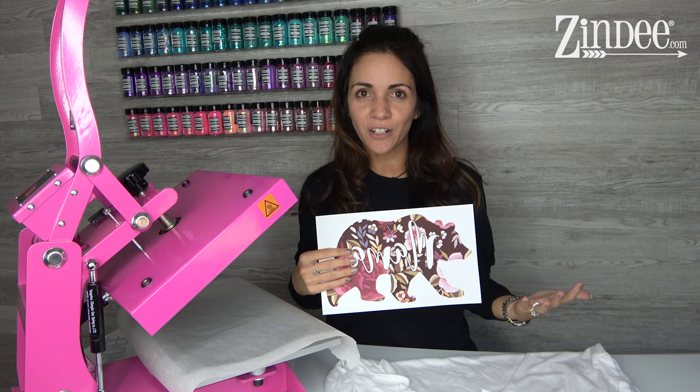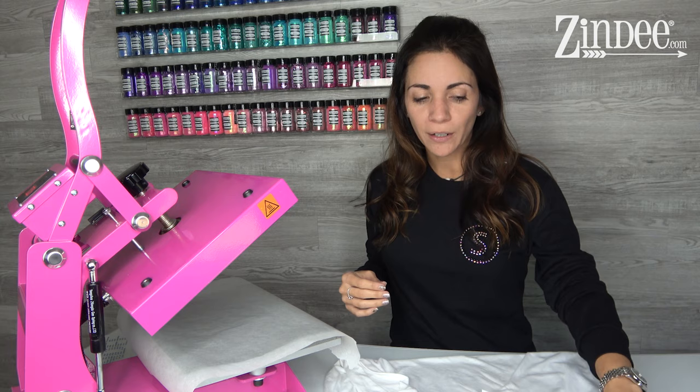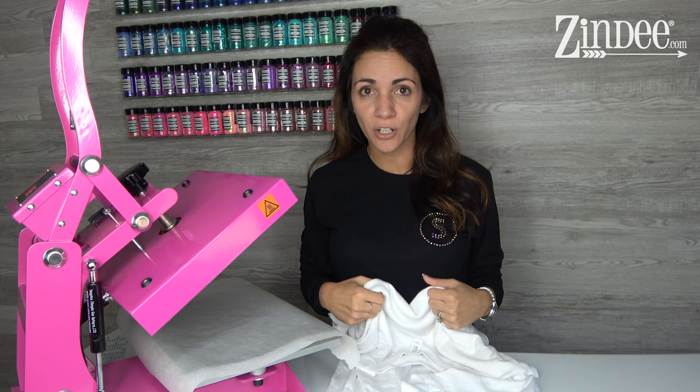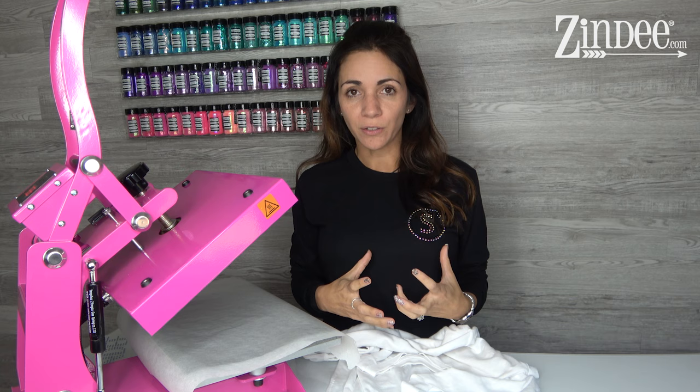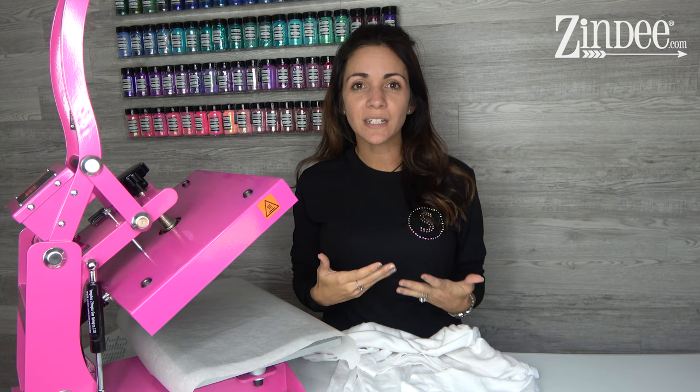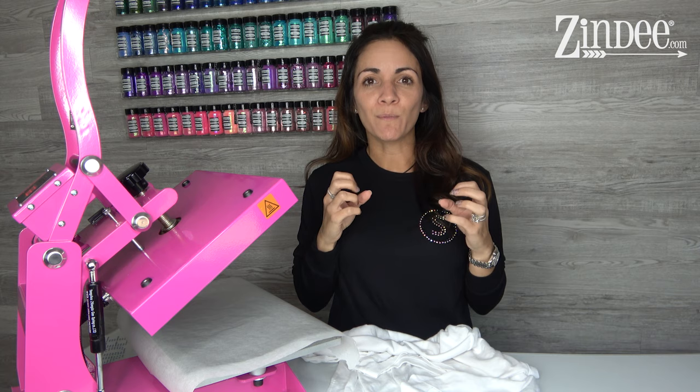Sublimation dyes only adhere to polyester fibers. When the dyes get heated up, they actually infuse into the polyester. So the more polyester content your shirt has, the brighter and bolder the colors are. If you have a 50% polyester, 50% cotton shirt, it won't stick to the cotton but will stick to the polyester, giving a faded look. The higher the polyester count in your fabric, the brighter and bolder the colors will be.